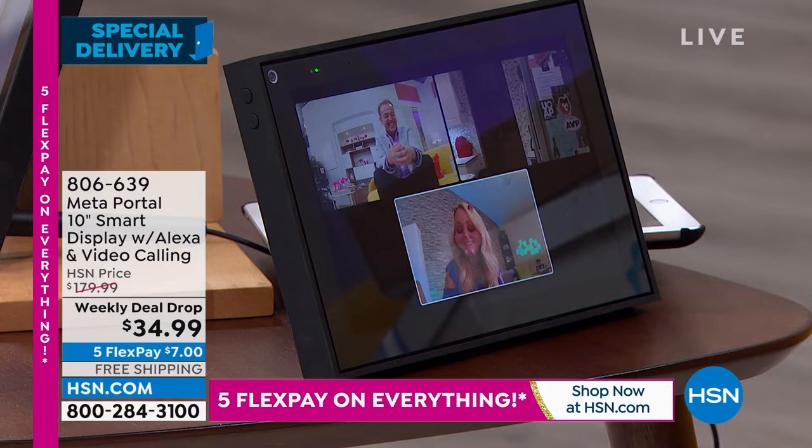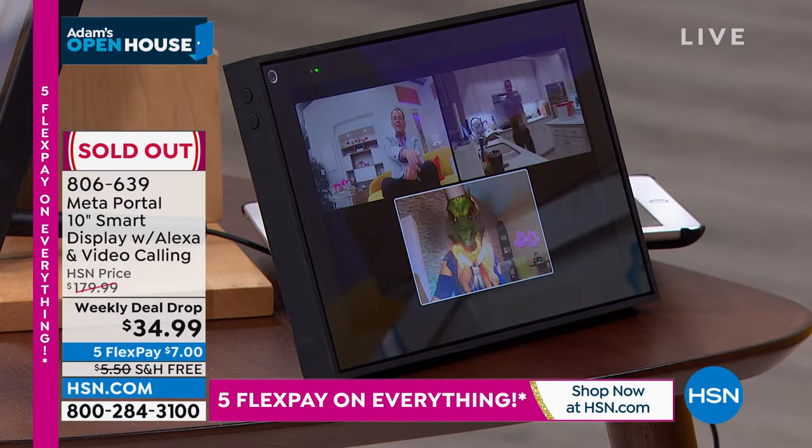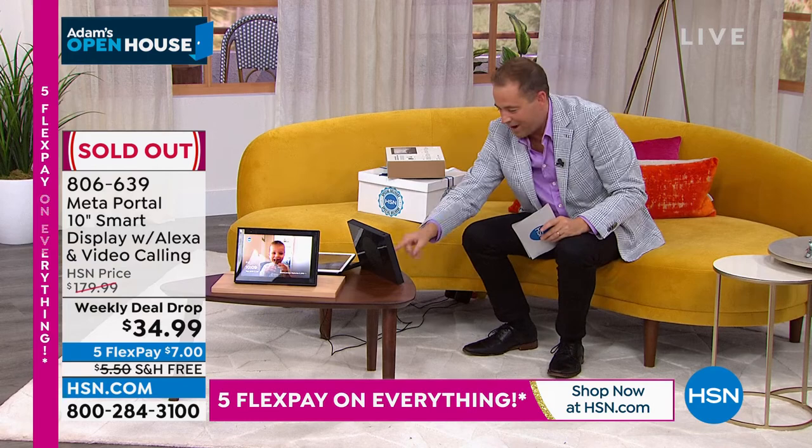We've got to call it sold out. She's breathing fire on me! Guys, I better say goodbye to Lori. Stay right there. We are counting you in. Congratulations — you just got the biggest deal ever as our special delivery. Check out more weekly deal drops online at hsn.com.